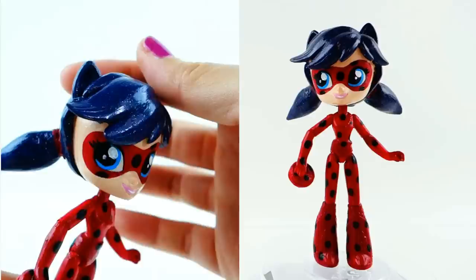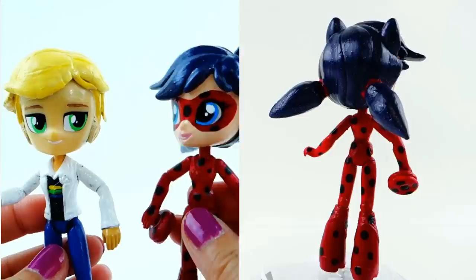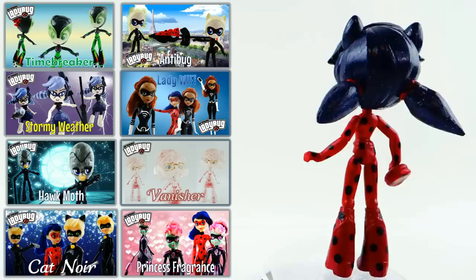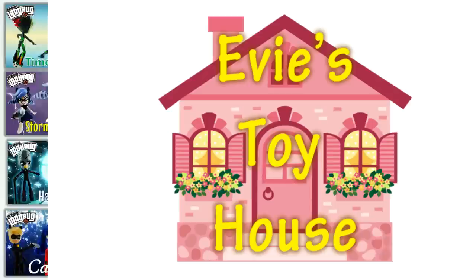Of course we have to bring in Adrien, who is in love with Ladybug but has no idea who she is — and I think it's going to stay that way for quite a while! Let me know down below in the comment section what you think of my Ladybug. If you like my Miraculous Ladybug customs, check out the other ones I made of the Miraculous Ladybug villains including Timebreaker, Stormy Weather, Anti-Bug and many others. See you guys next time, bye!